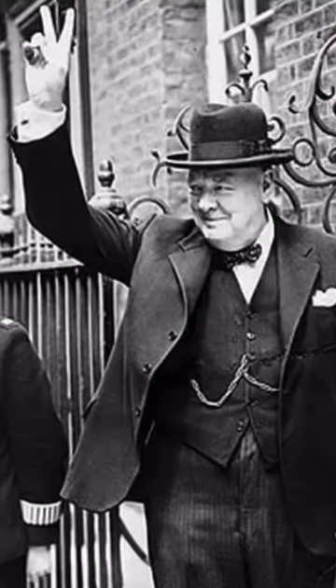Making the V for victory symbol with your hand started out in Belgium, but it really became popular with the Allies when Winston Churchill was photographed in 1941 making the symbol during a speech, and it kind of became a signature move after that. The symbol was originally used with your palm facing out, but Churchill and others ended up using it both ways, even though going the other way is an offensive symbol in some places, kind of meaning 'up yours.'